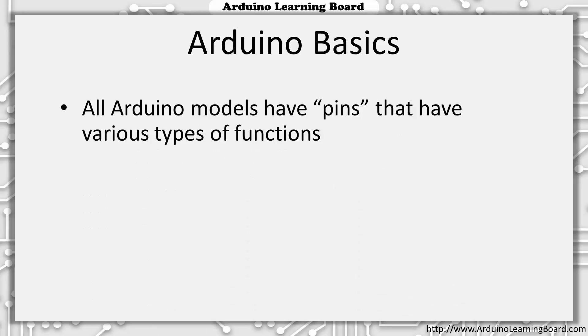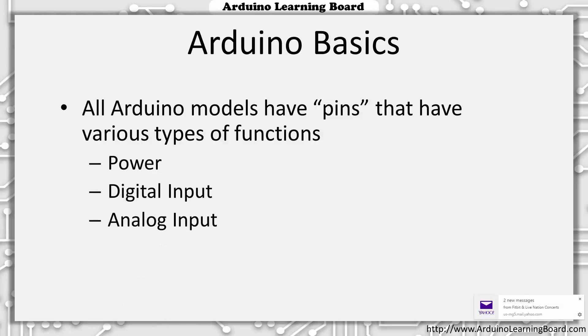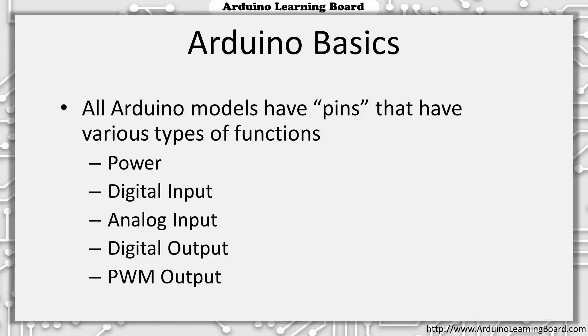All Arduino models have pins that you make connections with. These pins have various functions including power, digital inputs, analog inputs, digital outputs, and pulse width modulation (PWM) output. Other signals may include reset, voltage references, or serial data.